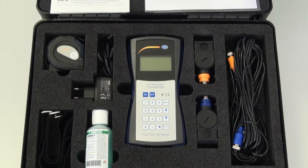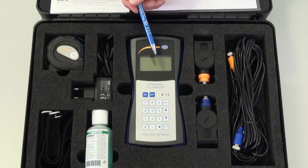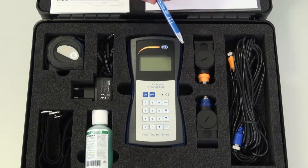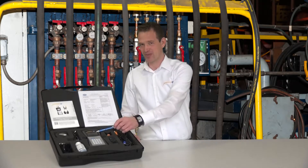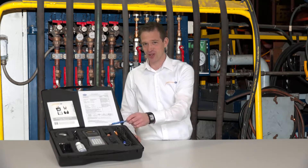That is why it is perfect for chemical and production applications, because the sensors don't have direct contact with the medium. The PC-TDS-100 is also ideal for retrofitting.